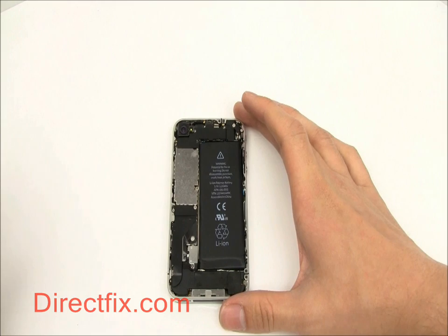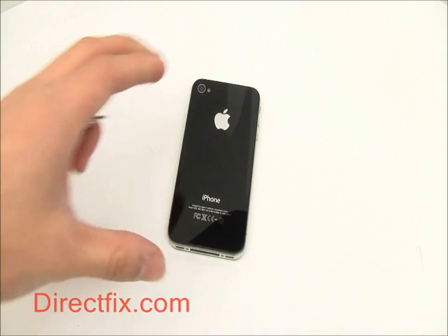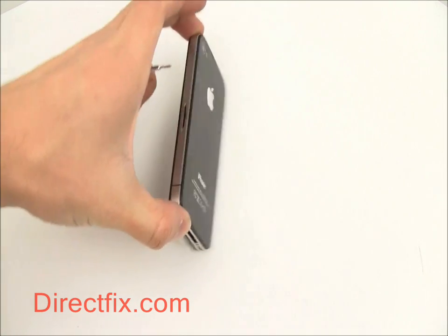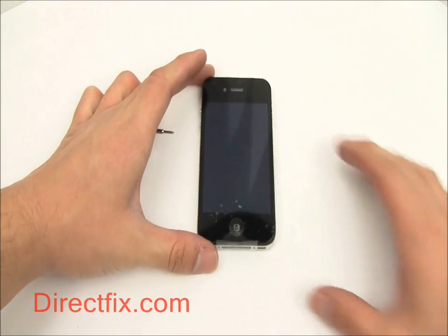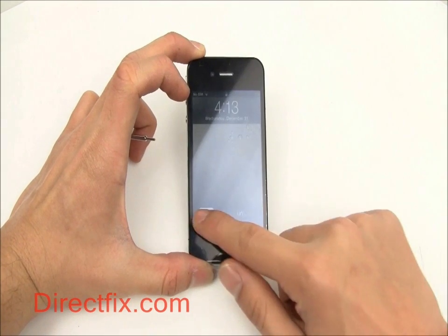You can now replace the back cover of the phone. After replacing the two bottom screws at the bottom of your phone, you are done.